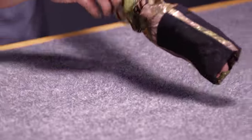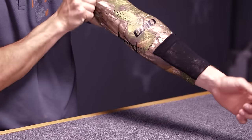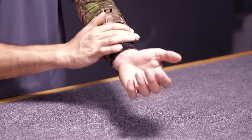The Arm Guard is designed to go on your arm and keep your sleeves and anything that you might have on your arm in, so it keeps your string from hitting it.